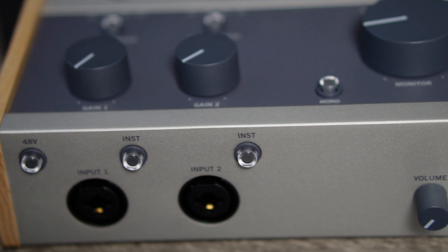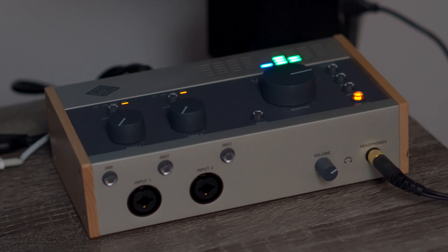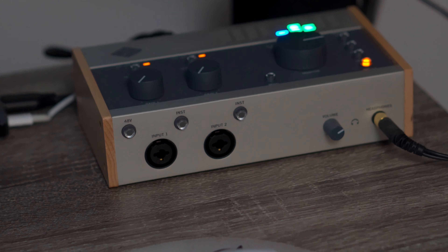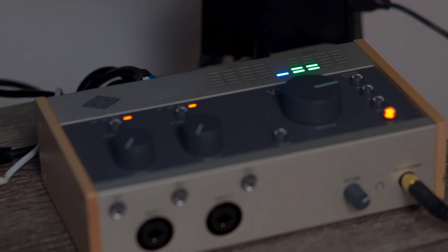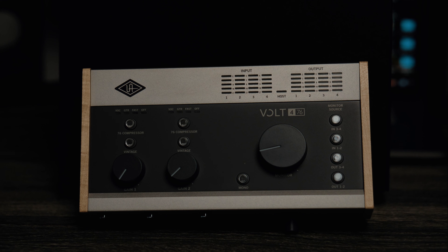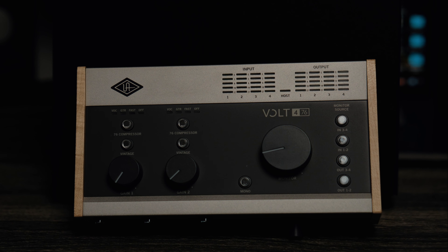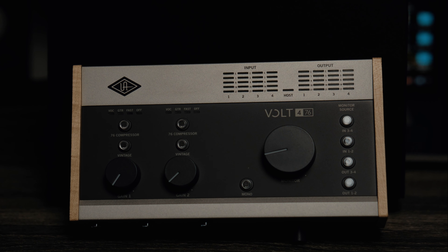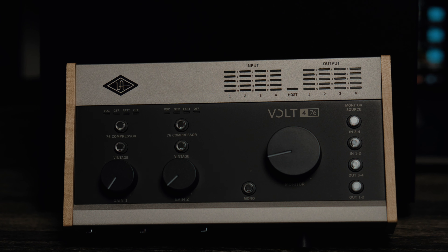I still can't get over this design — Universal Audio did a great job. The setup was really easy. I connected my interface to my computer, and once I downloaded UA Connect it read my interface and I was able to download the plugins that come with it and also update it. I think the hardest part was taking it out of the box.